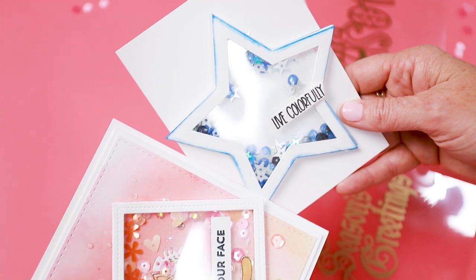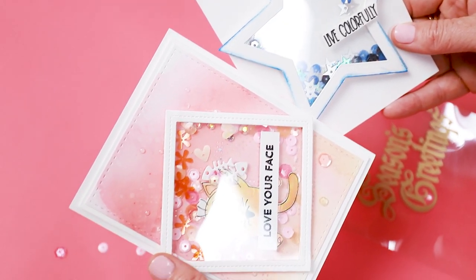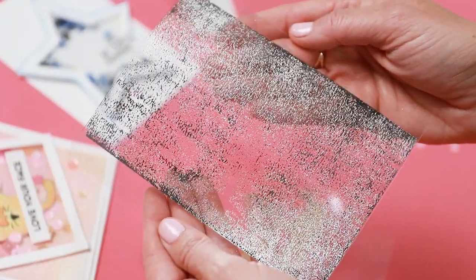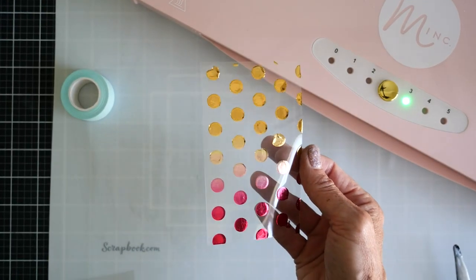To get your acetate sheets, just head over to scrapbook.com or click on the link in the description, and be sure to show us how you use our acetate sheets by uploading your images to the gallery and inspire other crafters just like you.